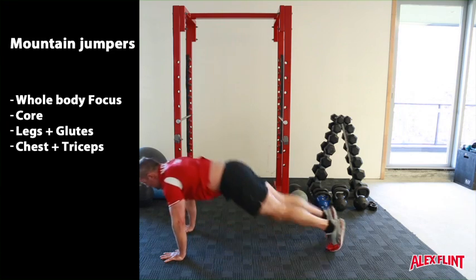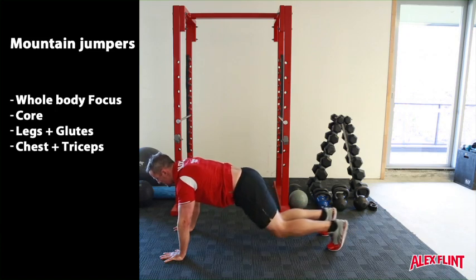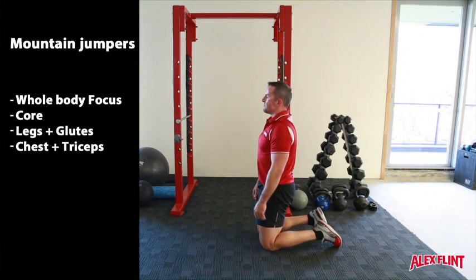From here, without taking too much time, jump back again to the start position, legs outstretched and the core tight. Repeat for the desired number of repetitions or allocated time frame.